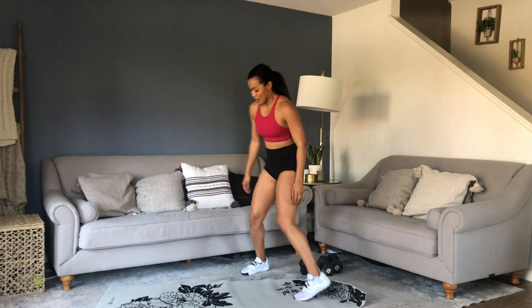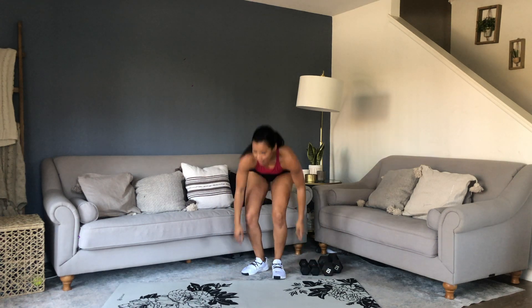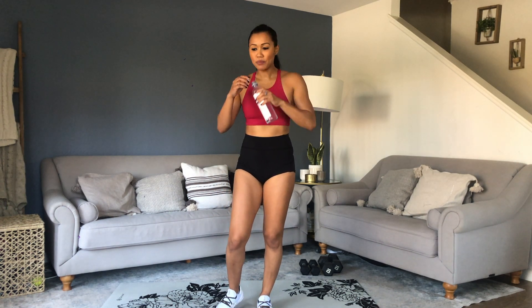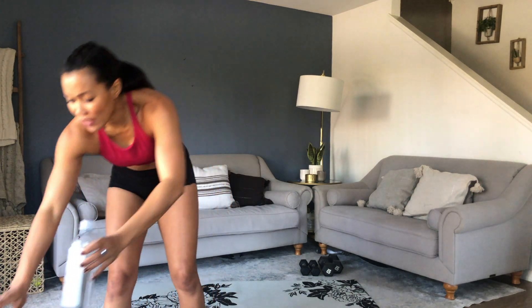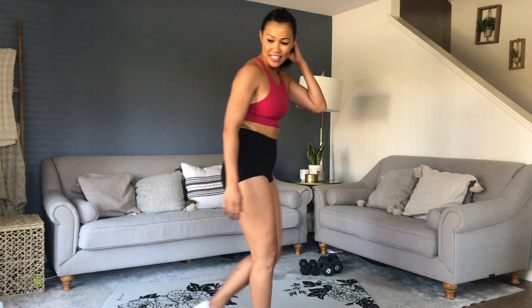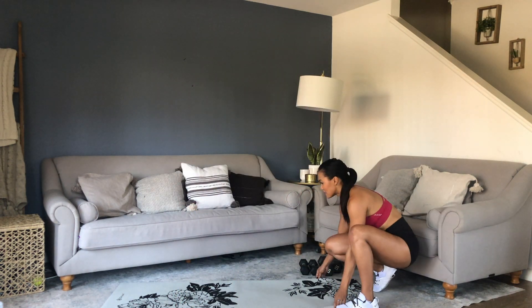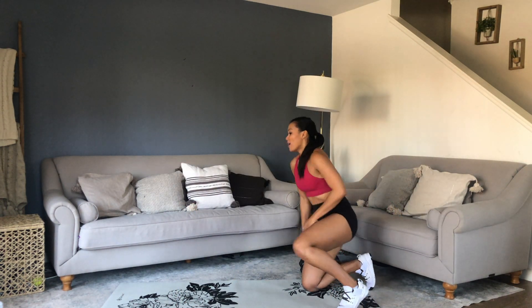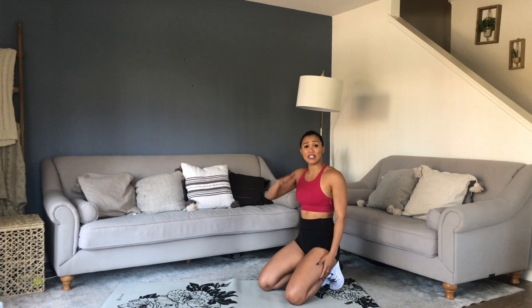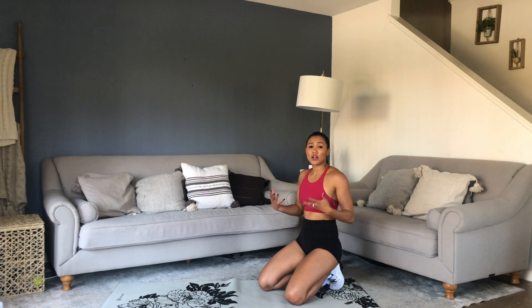45 seconds off. Water — going for it. One more round! Take this time to recover. Remember there are some ups and downs with these. If you need more time to rest in between, go ahead and do so. You don't want to be lightheaded or anything. It takes some time to adjust to this style.